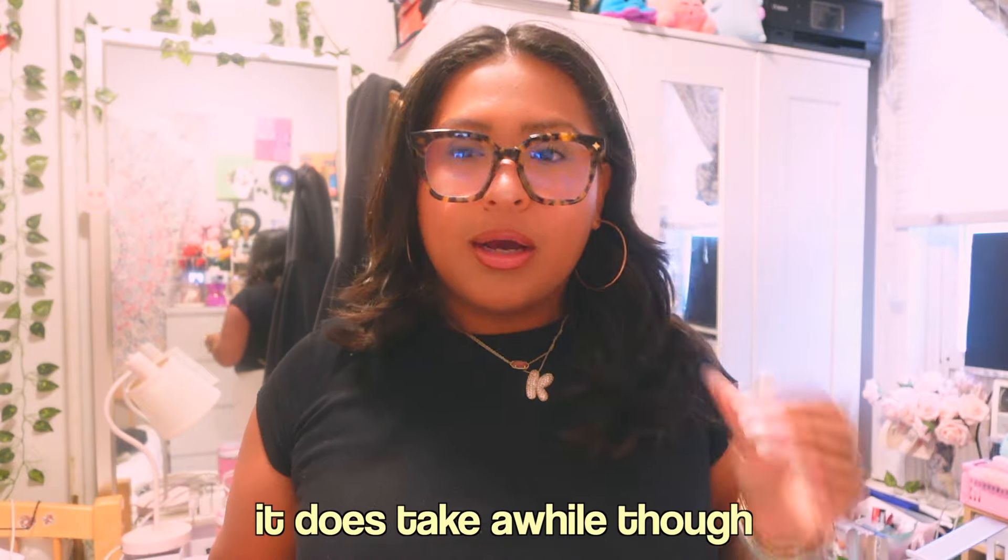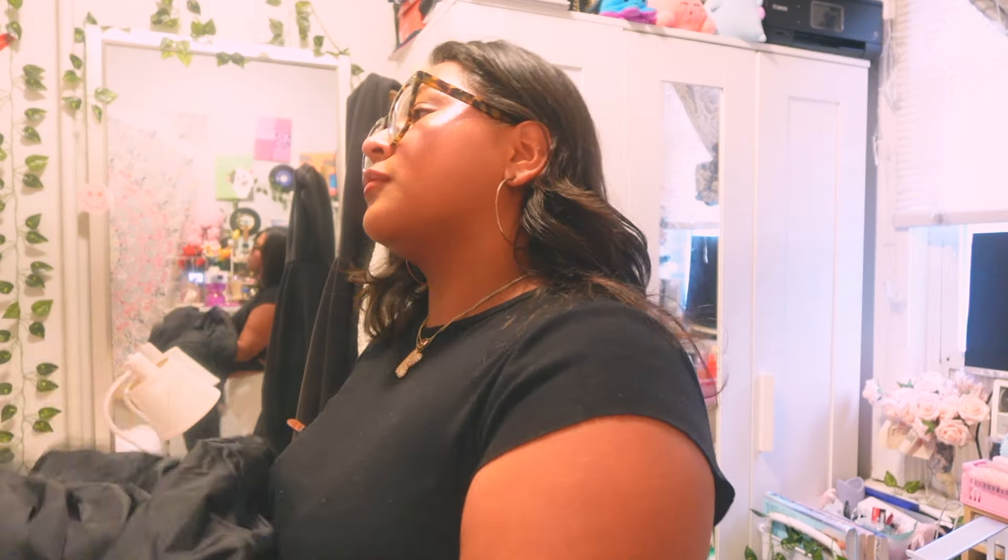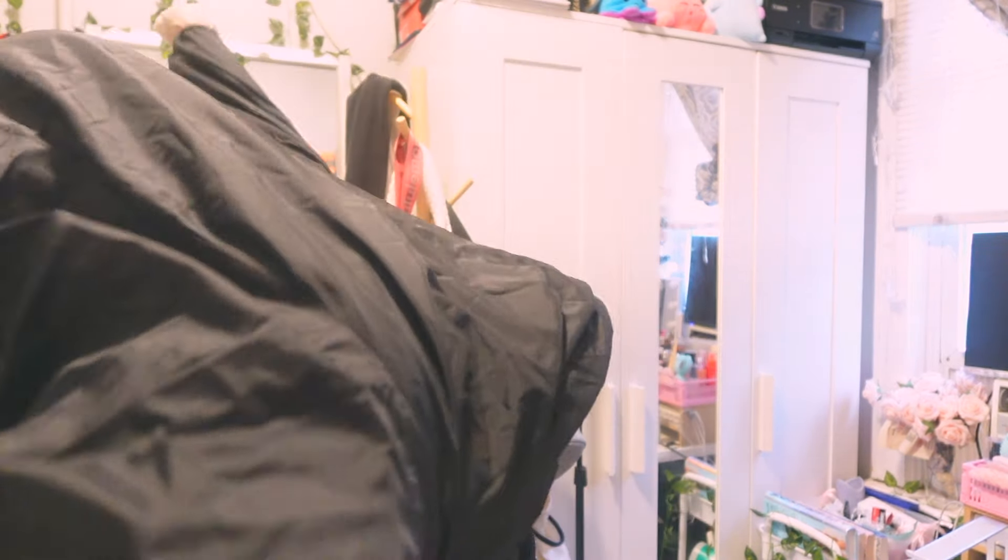I'm basically done getting ready — I love getting ready. It does take a while though. It's been like two to three weeks that I haven't posted and I'm sorry, I really am. I really just got busy, to be honest.